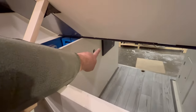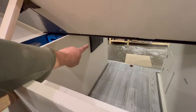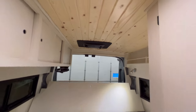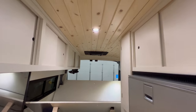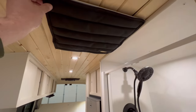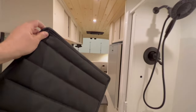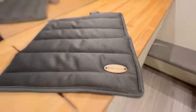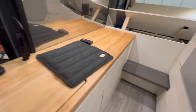On the electrical side you can see we've got a fuse box over there. We've got a Frisera air conditioner up above the bed. We've got a ceiling fan. This van has window covers by Adventure Van Company — I like them, they are very well insulated.